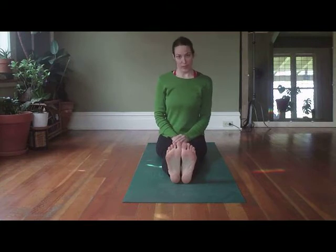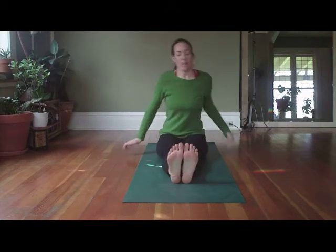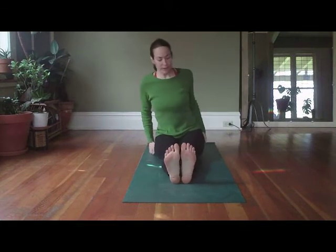Coming into the third sequence of the forward fold sequence. Generally you want to do stage one and stage two before you come into stage three. Making sure we're right up onto those sit bones by removing the flesh of the butt.